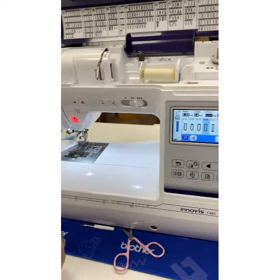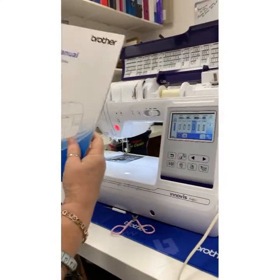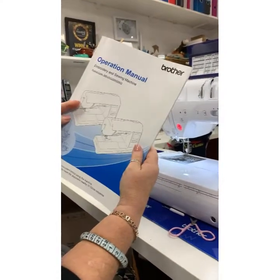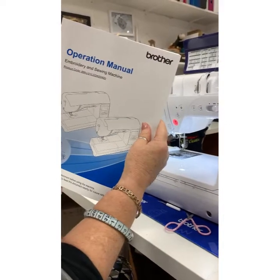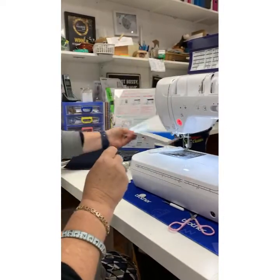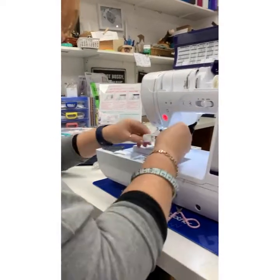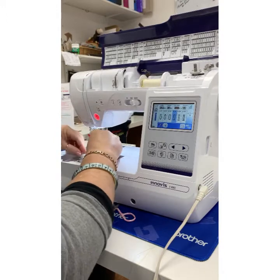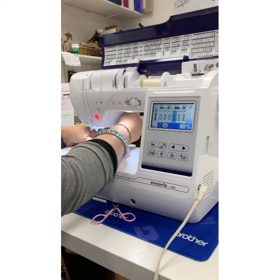You can adjust the buttonhole if needed — you might find you need the stitches closer together, further apart, or wider depending on your fabric. You can adjust them using the button in the top corner to change width and length. It's quite an intuitive machine. It also comes, as with Brother, with a fabulous book going through everything, and because this is an embroidery unit as well you've got an even bigger manual. Let's now put this foot on and I'll show you how we change it to the embroidery unit.